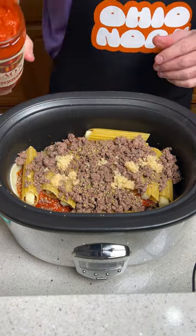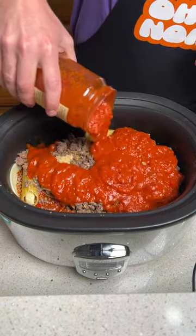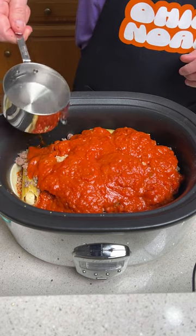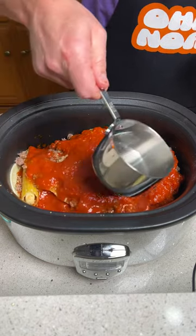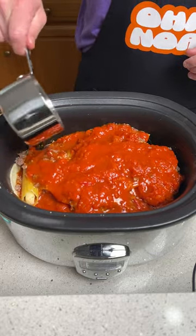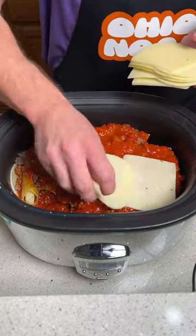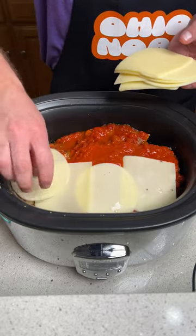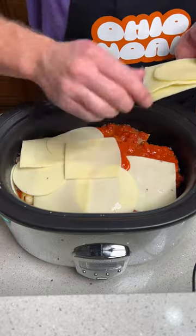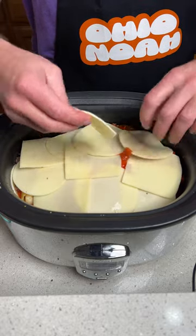We're now going to go ahead and dump the rest of this pasta sauce all over here, completely covering it up. We also have one and a half cups of water — this is going to help with the cooking process of the manicotti. This is going to cook on high for three hours. Lastly, we're going to cover this up with a mozzarella-provolone combination, which is going to give you an amazing crust and a nice crunch.